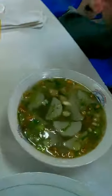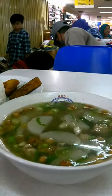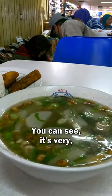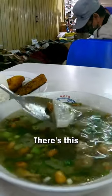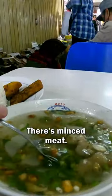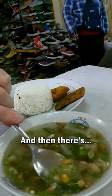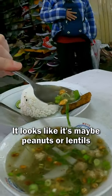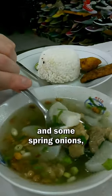And this soup, the Soto Bandung, is a very clear soup. Looks nice and light — very, very clear. And there's all sorts of things in there: this vegetable, looks like some kind of root vegetable, there's minced meat, probably minced beef, and it looks like maybe peanuts or lentils in there, and some spring onions as well.